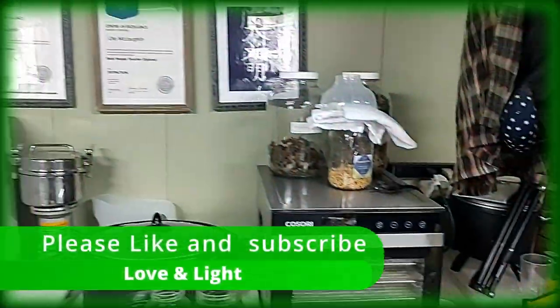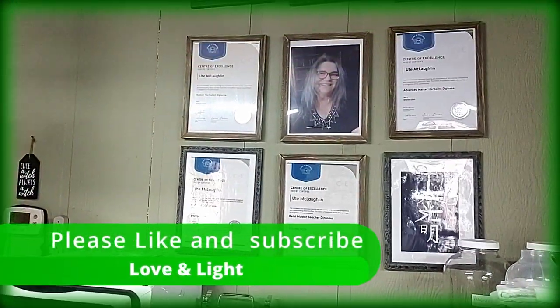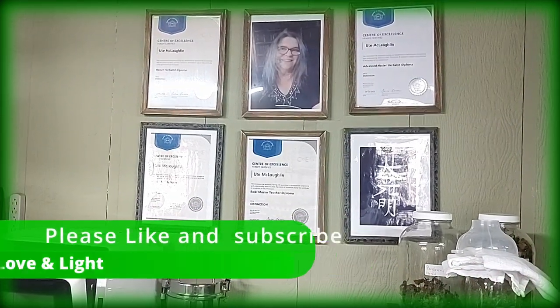I hope to see you all soon. I hope you're doing all well. Love and like. Ooh, this herbal witch corner. Bye-bye.